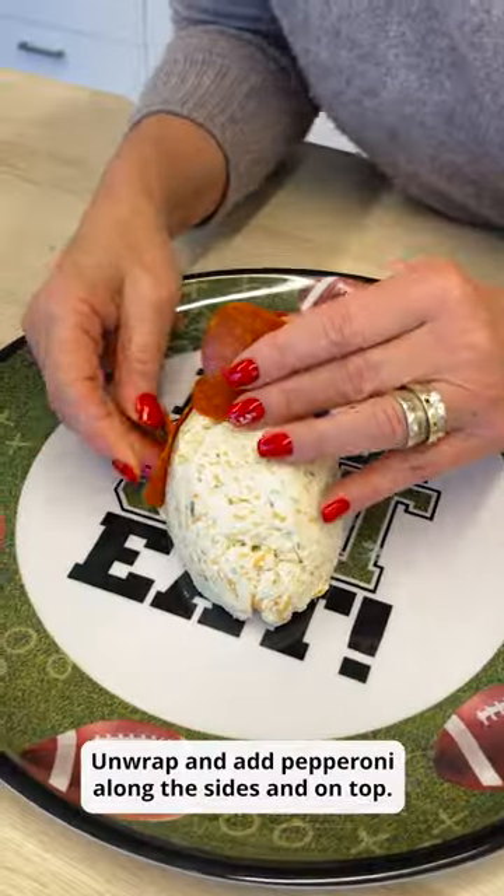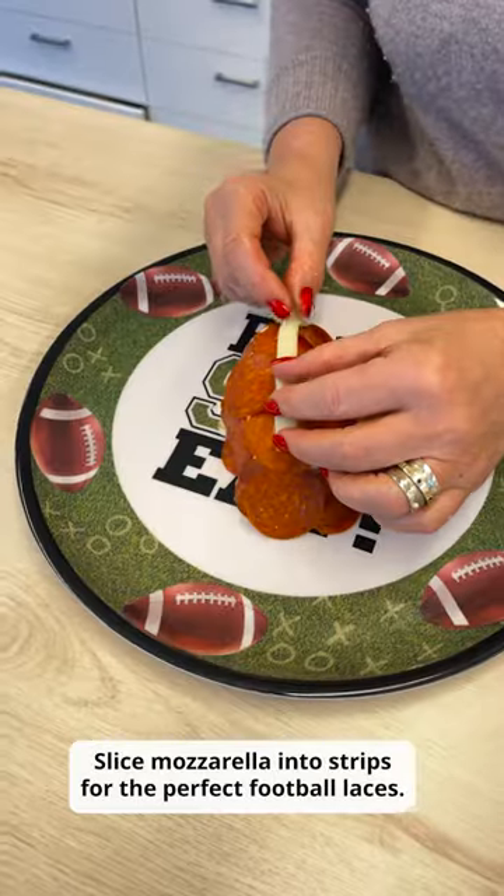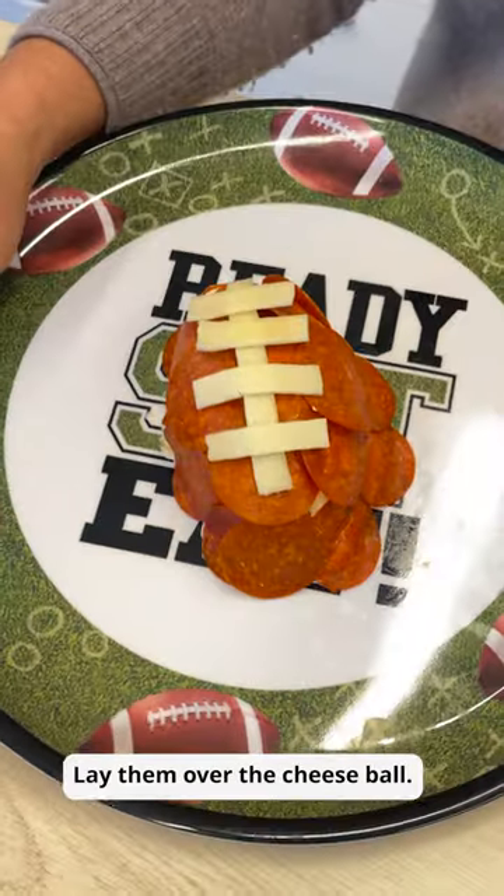Unwrap and add pepperoni along the sides and on top. Slice mozzarella into strips for the perfect football laces and lay them over the cheese ball.